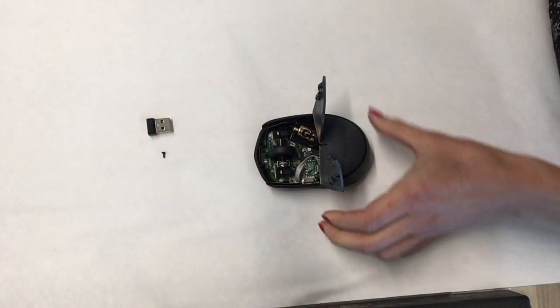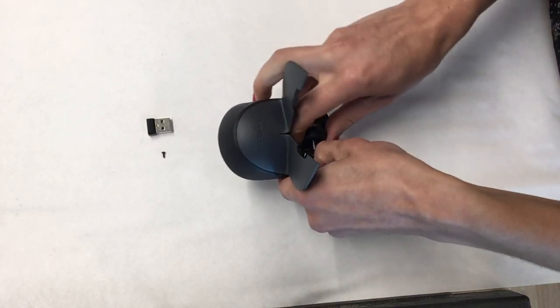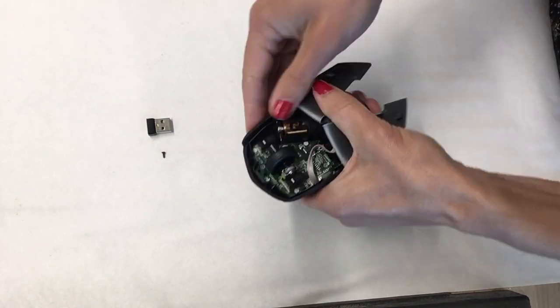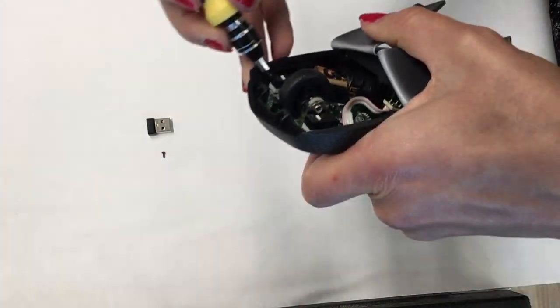Once you are done you will notice there is a press and fit mechanism that holds the board in place. Try pulling the two parts in order to free the board. This is a tricky mechanism, so go ahead and use any tool you can find useful. I have used a screwdriver.